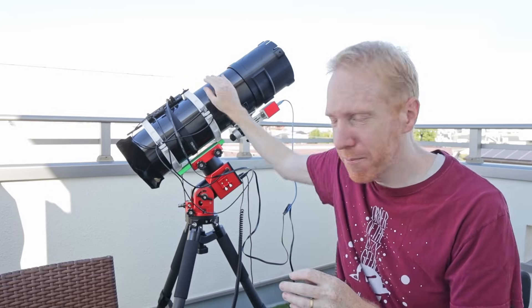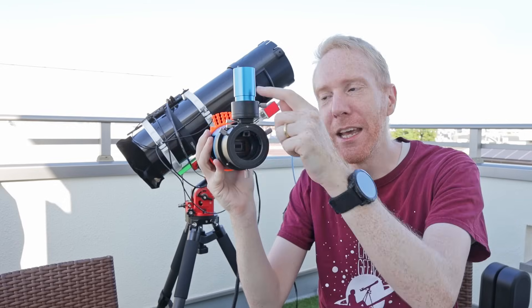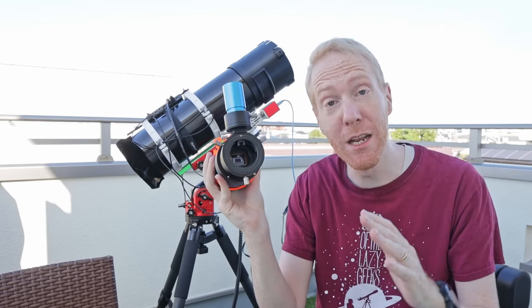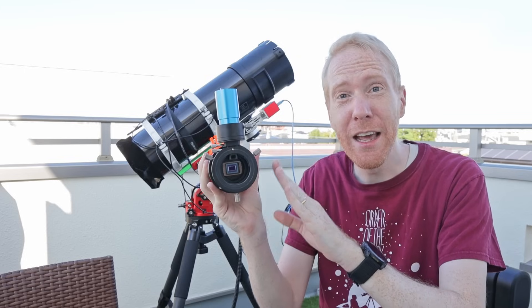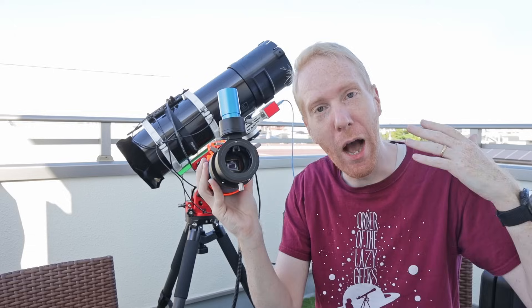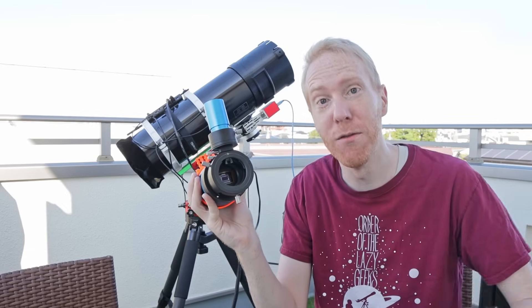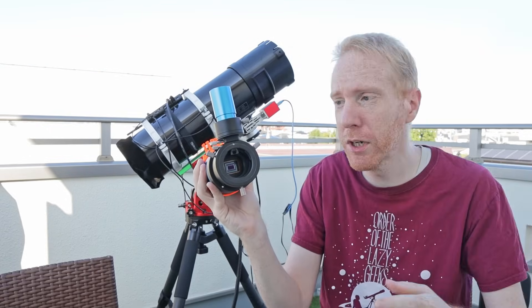Today I'm going to be talking a bit more about my big setup, in particular the off-axis guider that I installed on it in a previous video, which by the way has been working absolutely great. Now off-axis guiding is a way of keeping the stars perfectly still and stable as you're imaging and tracking them as they move across the sky. I explained all of that in my previous video, so I'll put the link up above for you to have a look.